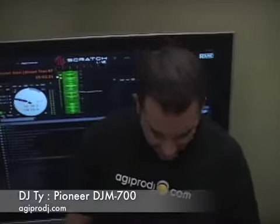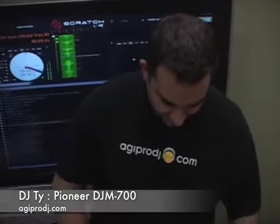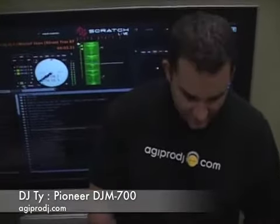Hey, what's up guys, this is Ty from AGI Pro DJ. Today we're checking out the hottest new thing for Pioneer. This is the DJM-700, replacing the DJM-600, which has been out for about 10 years now. It's time to get an upgrade, and this is it folks.